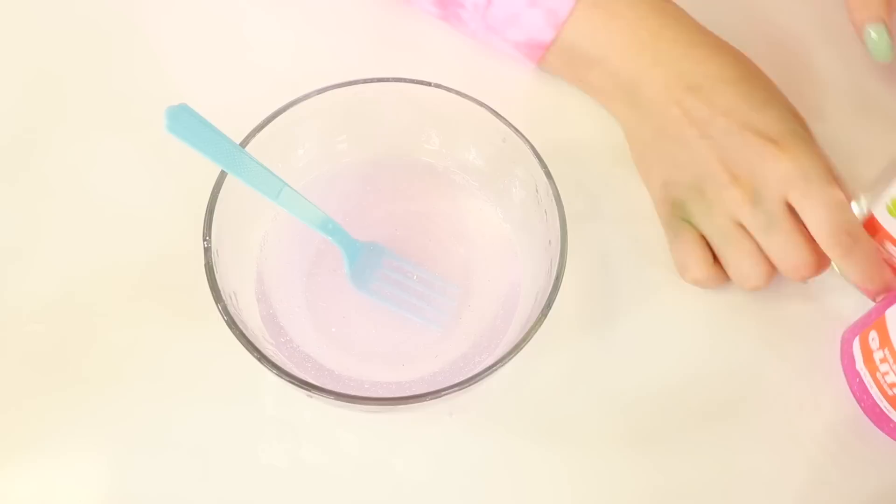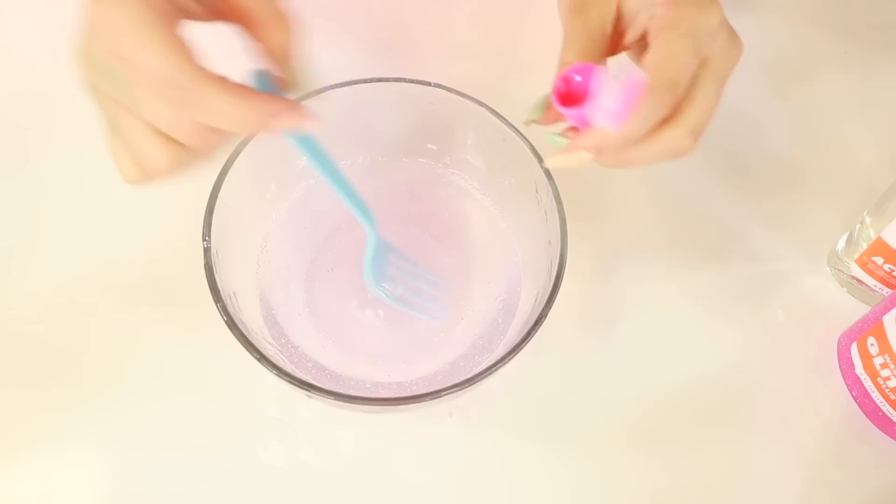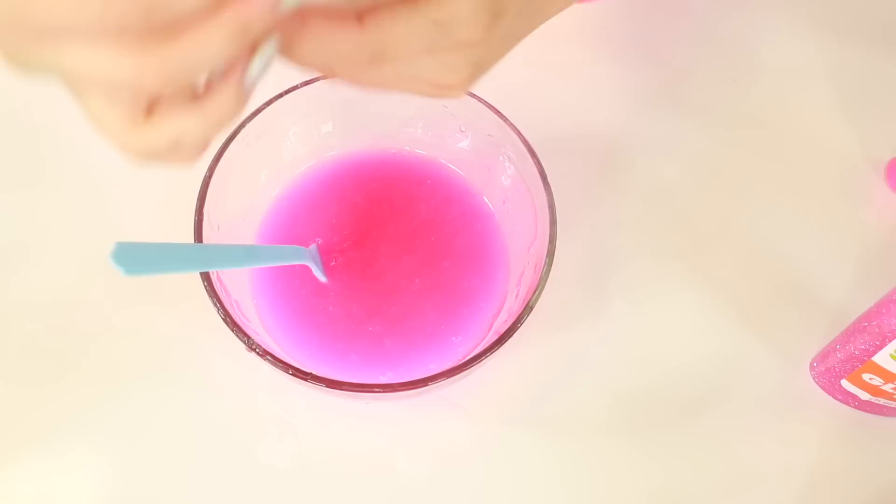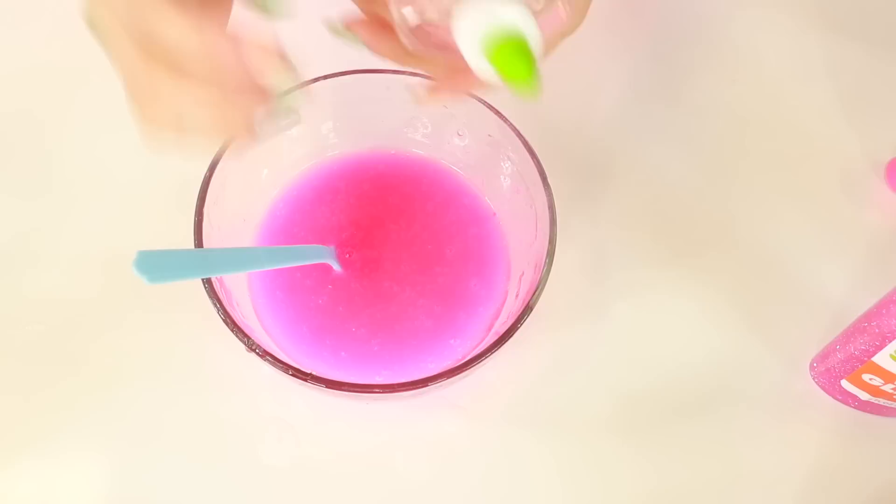Then it says to add some of this pink paint. I wish there was food coloring instead of paint because it's clear glue and I'd like it to remain clear. Then it says to add about two teaspoons of the activator, but I don't have any measuring cups so I'm going to pour it in slowly. I tried to do it through the nozzle but it's like they glued it, so I had to open it. There's a seal. I like that the activator comes in a squirt bottle — it's pretty cool.